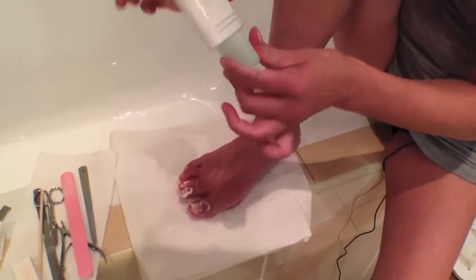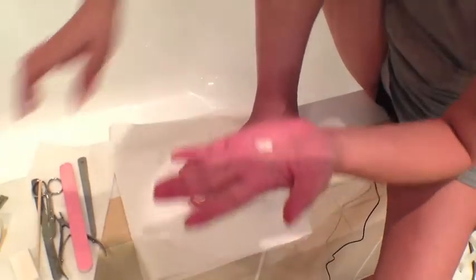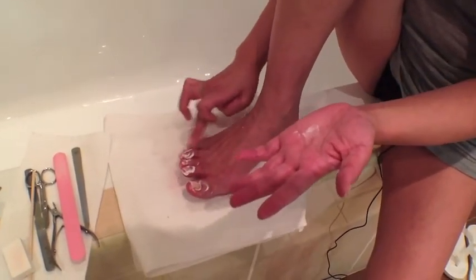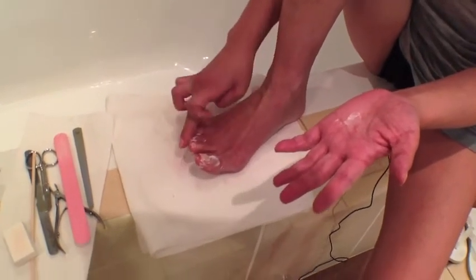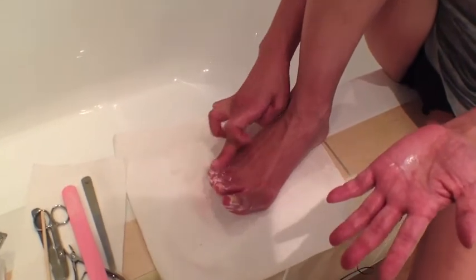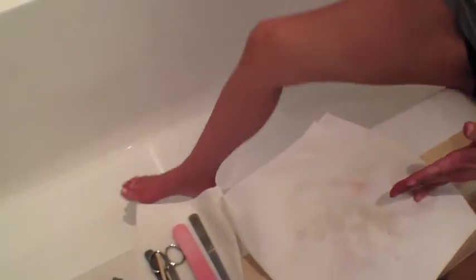This whole big tub of cream lasts me seven months, including winter days. If you're doing pedicure or manicure at home with really nice products, and it works — it works. I think it's worth it. So I'm just going to soak my feet here, and that's the beautiful part of being in the tub.